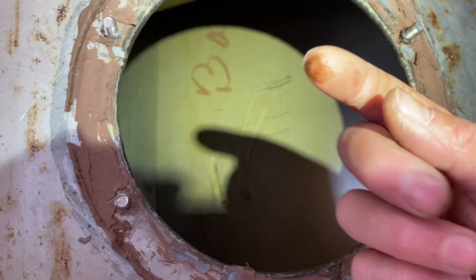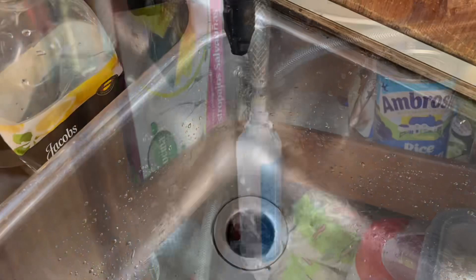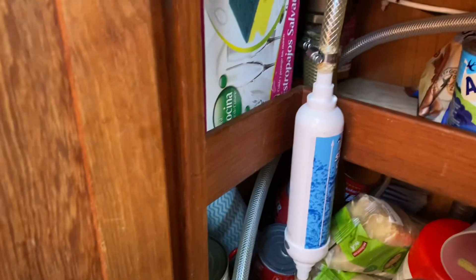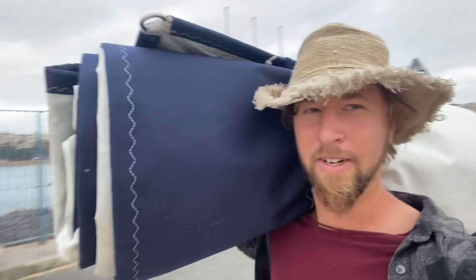Ew, I don't want to drink this. I just installed this water filter so we can actually drink the harbor water, because it was tasting really like chlorine and kind of disgusting, so I hope this helps.